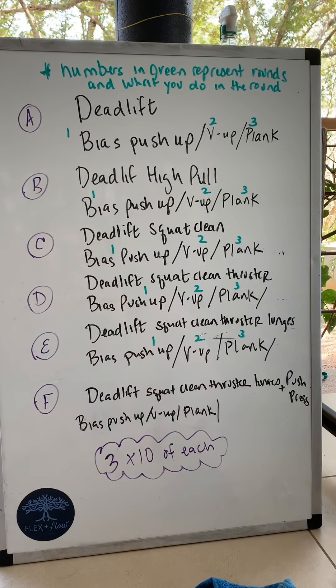Then you move on to B and start one of three rounds: deadlift high pull with bias pushups, deadlift high pull with V-ups, deadlift high pull with a 60-second plank. Then C is deadlift squat clean with 10 bias pushups, deadlift squat clean with 10 V-ups, deadlift squat clean with a 60-second plank, and so on.